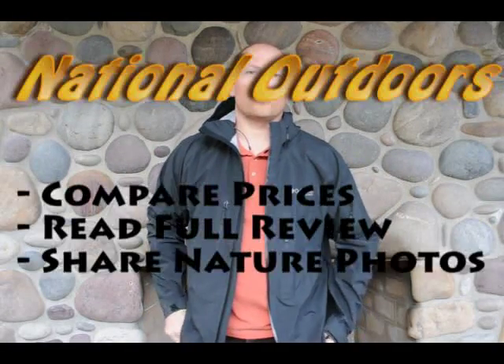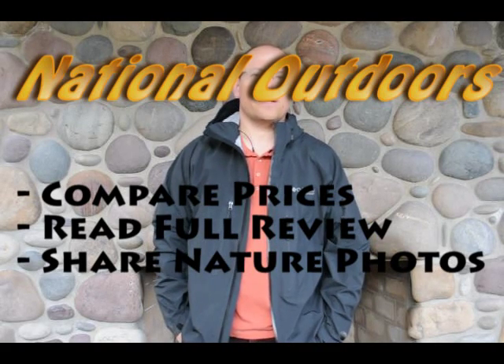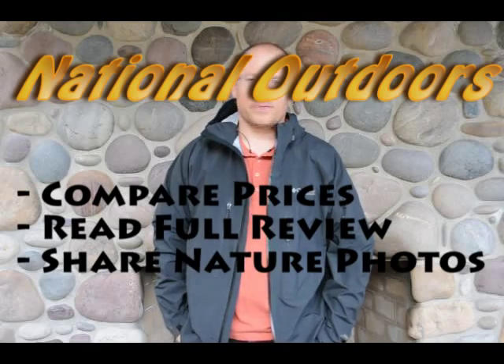I've had a good time using this jacket and it retails for about $350. If you go to nationaloutdoors.net you can read the full review and see some pictures of this jacket, and also use our price comparison tool to find the best deal on this jacket.